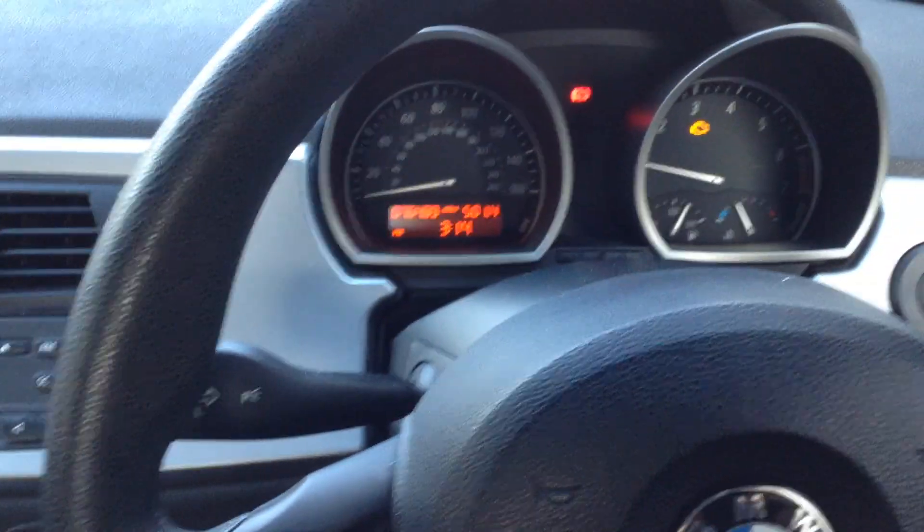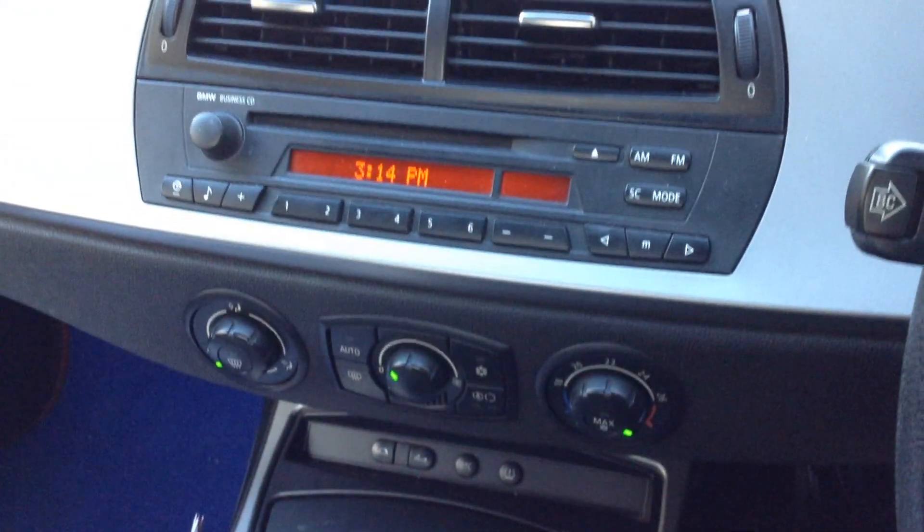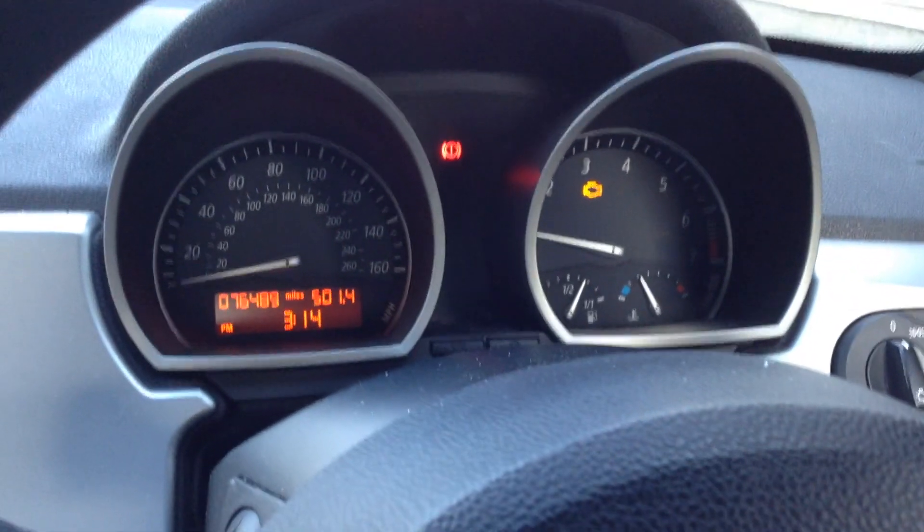That is the 2005 BMW Z4 SE Roadster. Not bad at all mileage for the age, a good history, and it's in a reasonably good condition as well. Everything's functioning exactly how it should do, and it's not a bad looking car at all for the money.